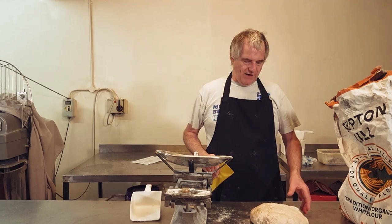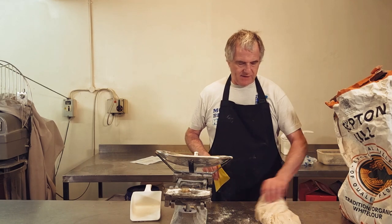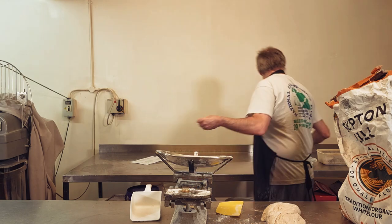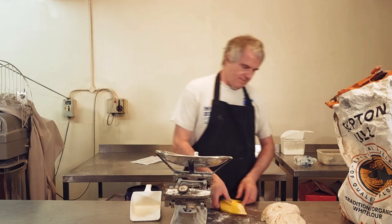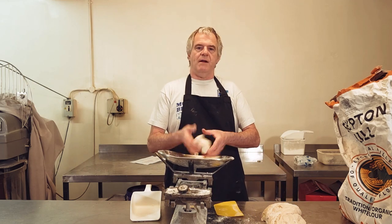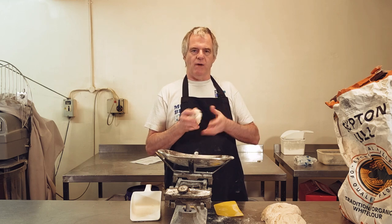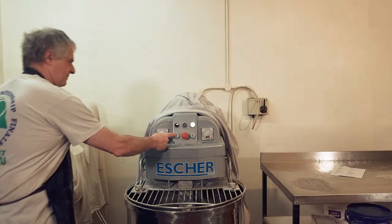To give the bread a bit more flavour, this is a piece of dough I made yesterday. All we're going to do is take a little piece — around about four ounces. Four ounces is plenty enough to go in, because if you put too much in you can tang the dough as well. You just want a little bit of flavour, so we'll put that in. Now we'll get the machine on.